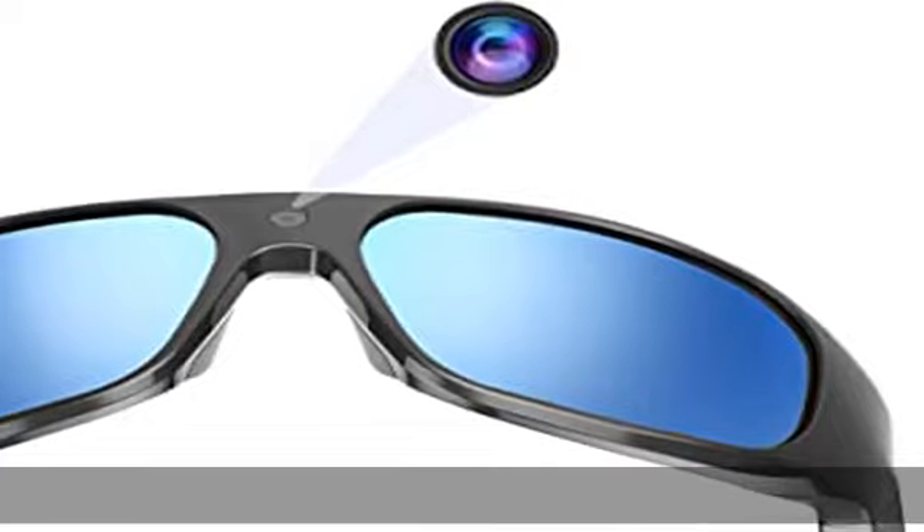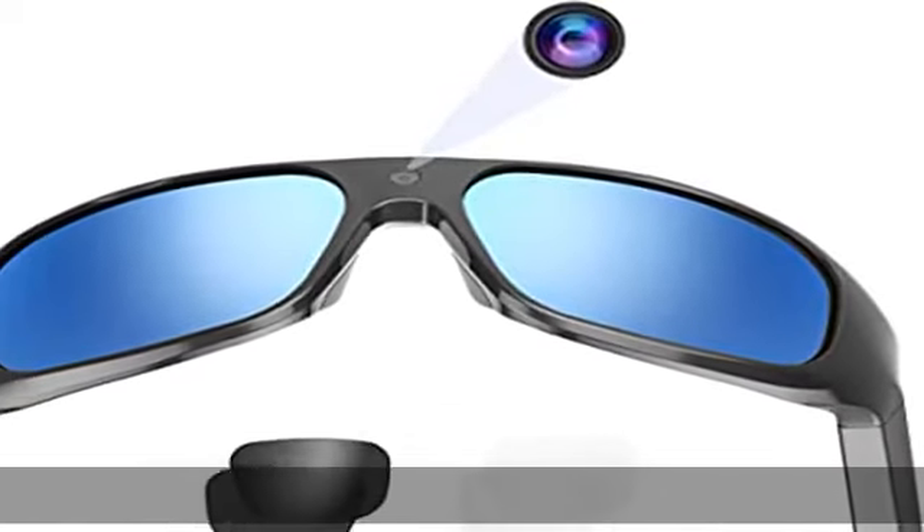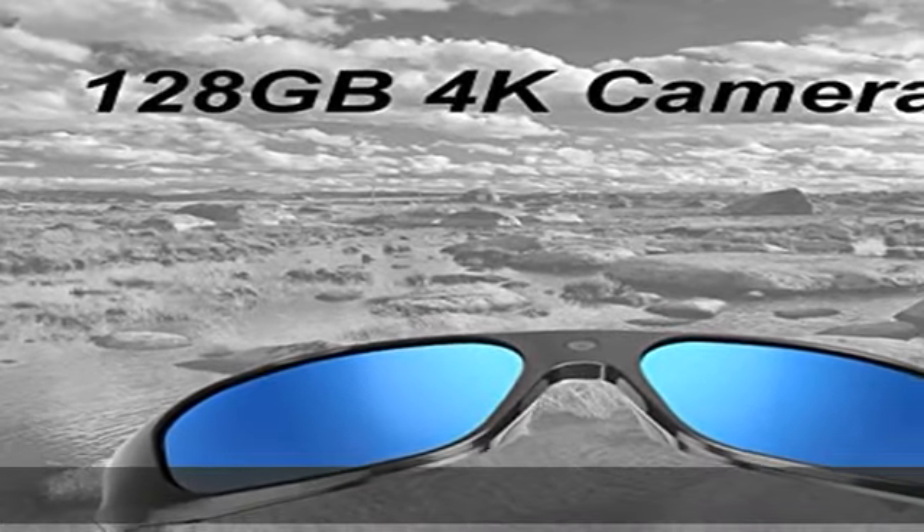Impact resistant lenses and frame meet US safety lens standard ANSI/ISCA Z87.1-2015 for eye and face protection. Features 100% UV400 protection polarized lens with FDA drop-ball lens standard, suitable for all kinds of outdoor sports.